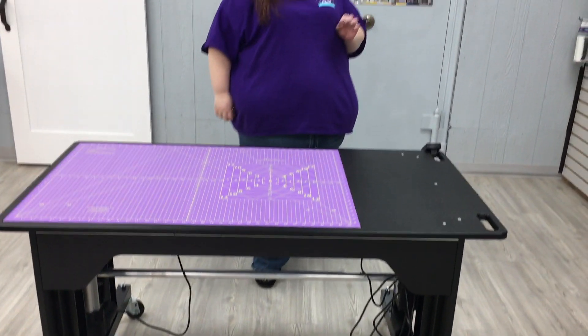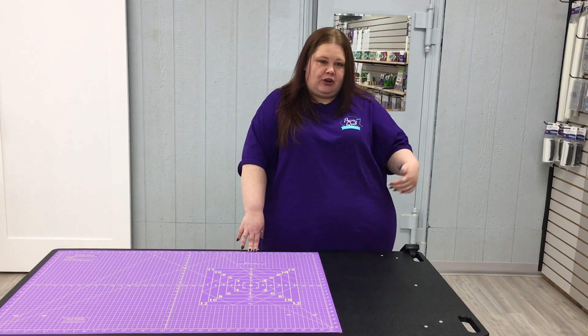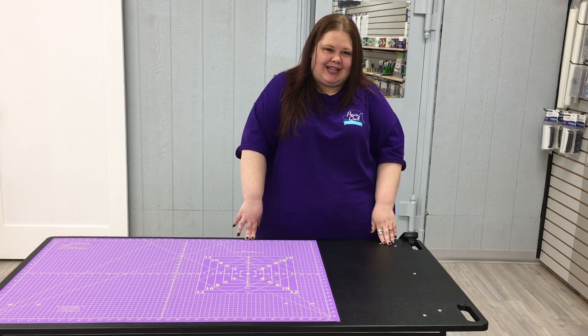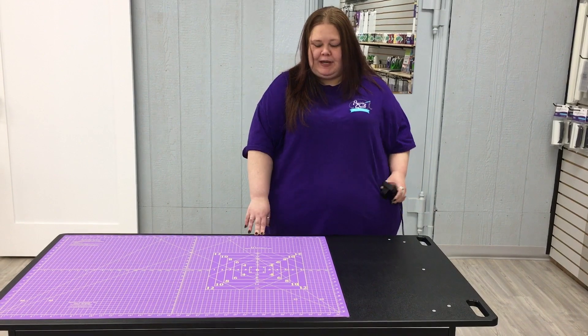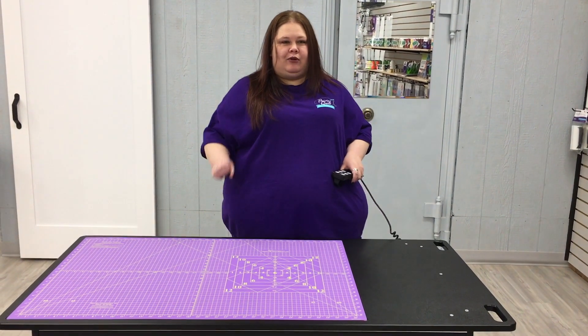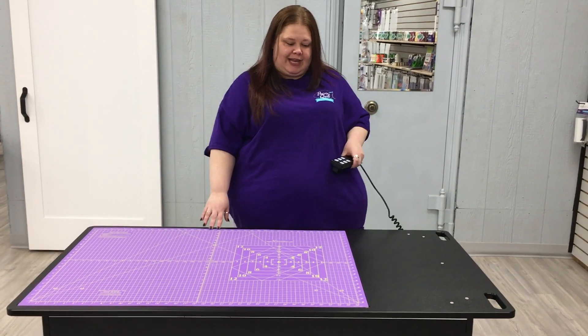So you can move this workstation anywhere you need to. Most standard doorways are 32 inches — this one is less than that, so you can move it from room to room. The reason they call it a workstation is because it's not just a cutting table, it's not a desk — it's a workstation. You can do everything with this table.